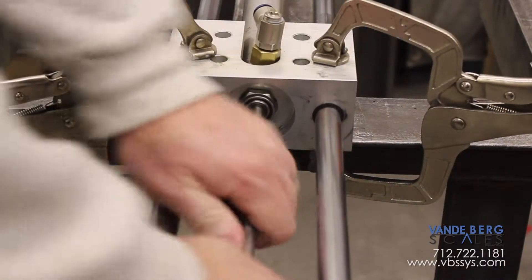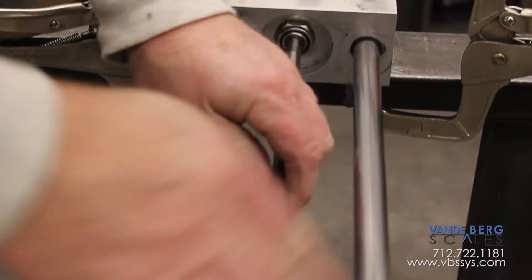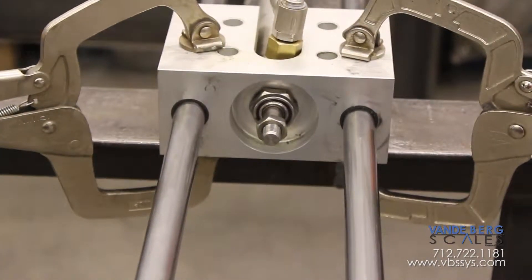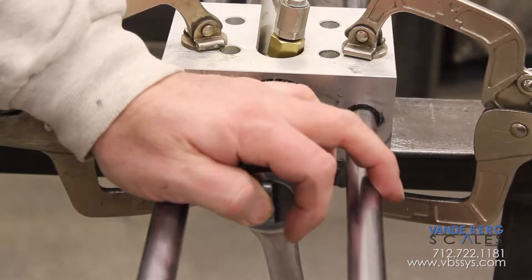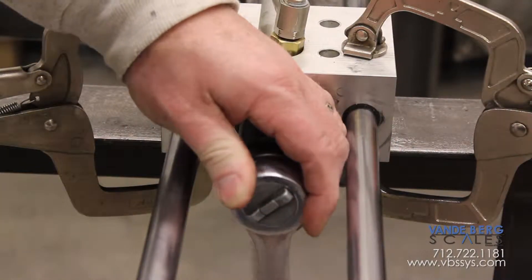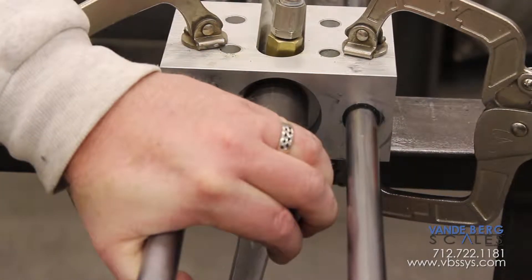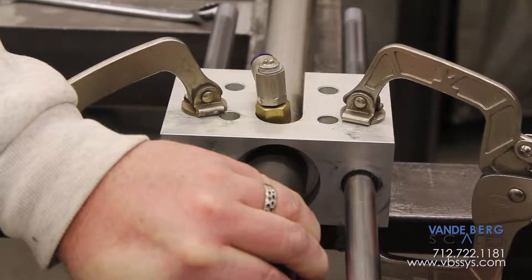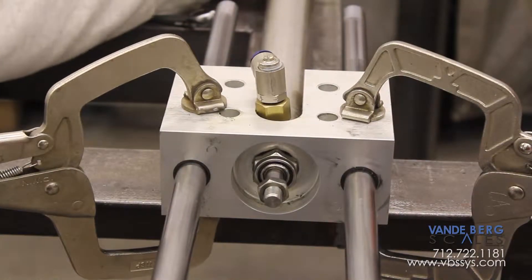We have to take the rod loose again — turn the rod out of the linear thrust block, then push the rod back in. Once it's in, take the socket and loosen it up. How loose is loose? Just a little bit — maybe an eighth of a turn.